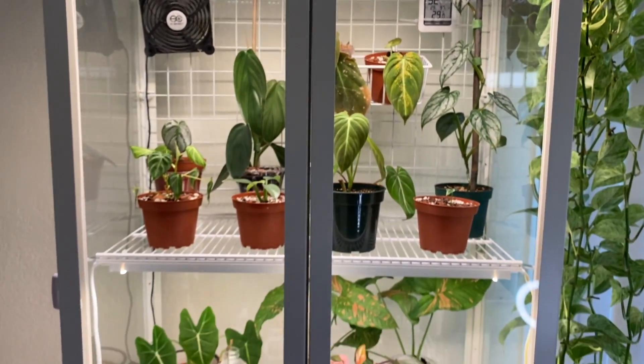Since sealing my cabinet I didn't notice a massive humidity jump, but right now my cabinet is usually always above 60% — currently sitting at 67%, which is pretty good. I don't keep a humidifier in there because it would just make everything wet. I think the humidity the plants generate themselves is fine. If I were to add anything, maybe a small fountain in the middle — I've seen people do that and it works — but for now I'm happy with where it is.